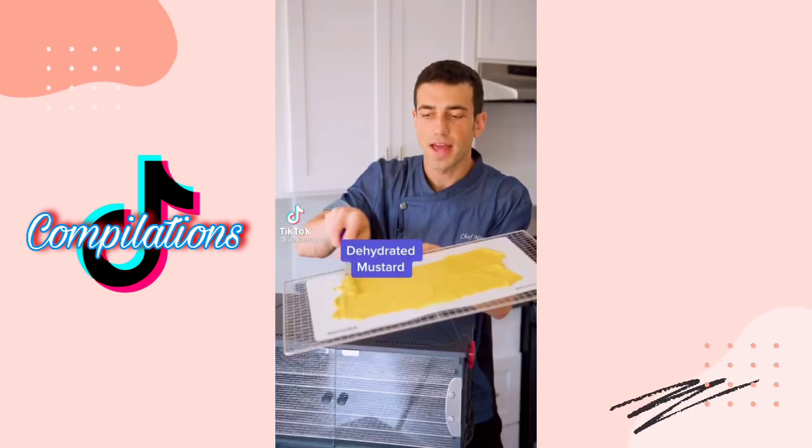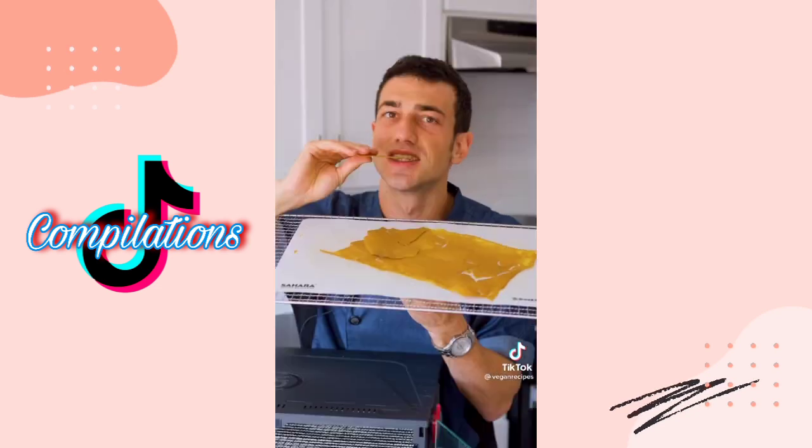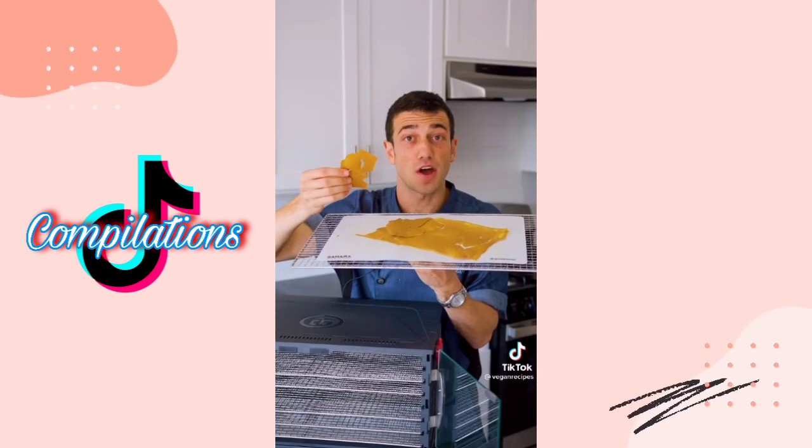Let's dehydrate mustard. Flatten it and dehydrate it overnight. Giant mustard chip — let's see if it snaps. Better than I thought it was going to be.